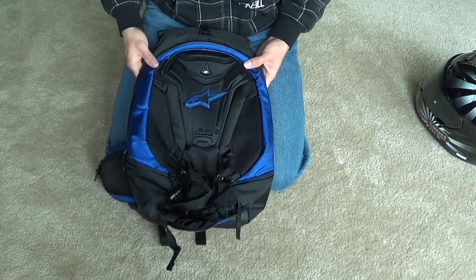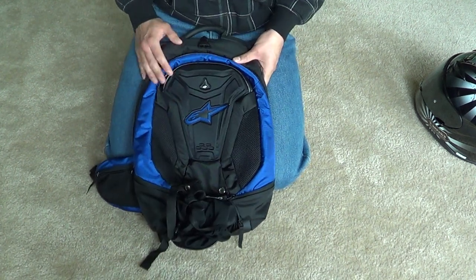And yeah, that about sums it up — $140, the Alpine Stars Charger backpack. Thank you guys for watching.